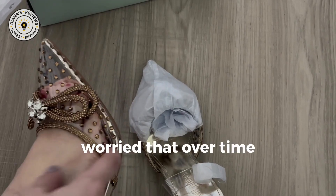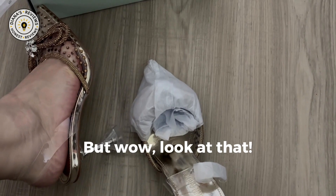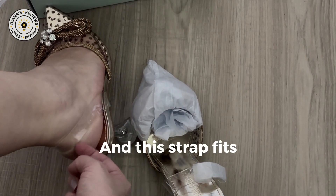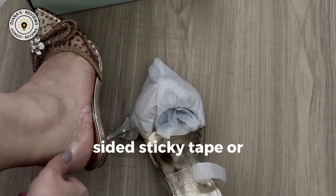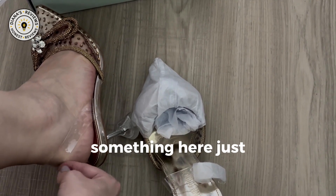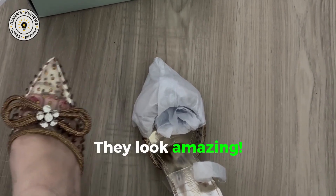I am a little bit worried that over time these rhinestones might scratch off or fall off. But wow, look at that. And this strap fits right now but I would probably need to use double-sided sticky tape or something here just to keep it in place so it doesn't slide down. But wow, they look amazing!